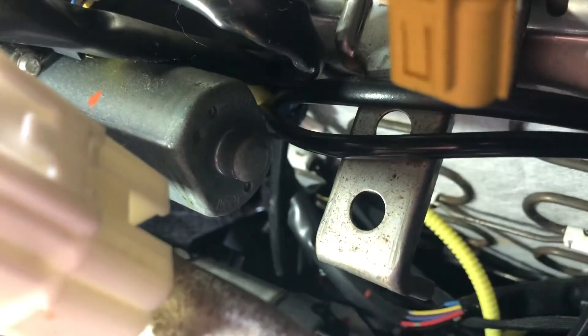There is an upholstery clip, or a door panel type clip, that is kind of holding the whole wire up against the seat there, securing it. What you need is — I used the door panel clip remover, and I got it back behind there and got it off. It's just a little bit of work — get it behind there, pull it off, and then that's off.